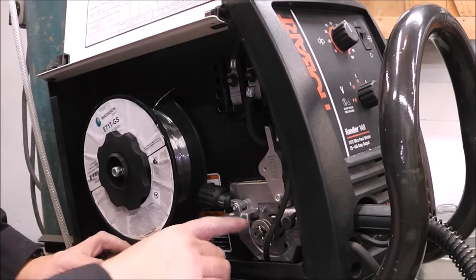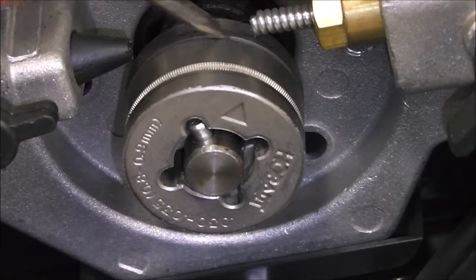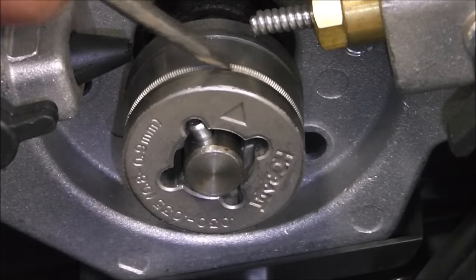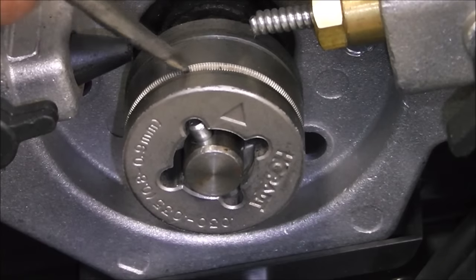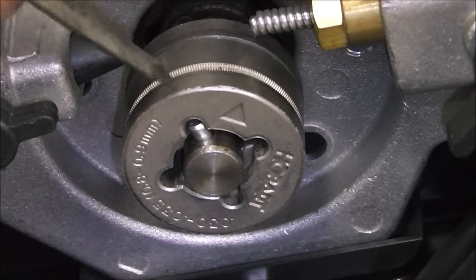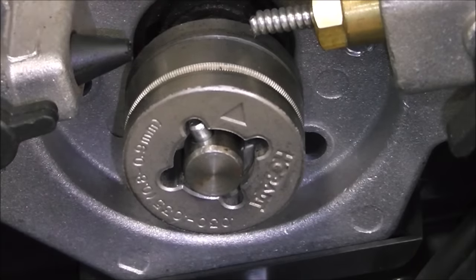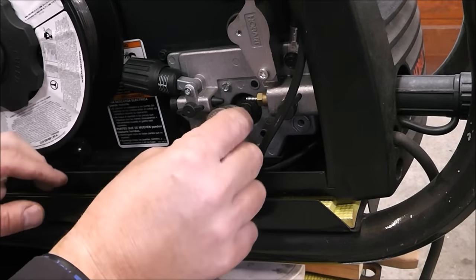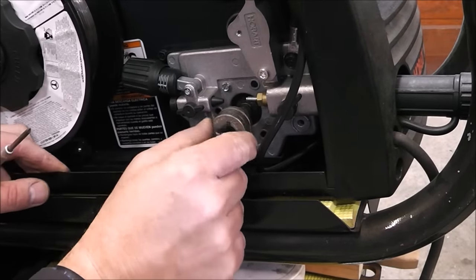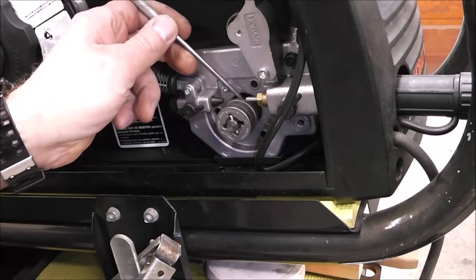Another thing we've got to do is change the drive roll on this machine. See how this groove is smooth here and this one is serrated — the smooth is for solid wire, the serrated is for flux core. We've got to push in on this die and flip it around, and that's all we do.